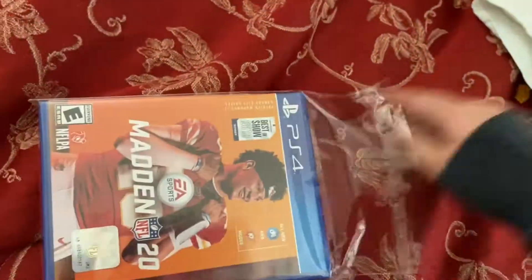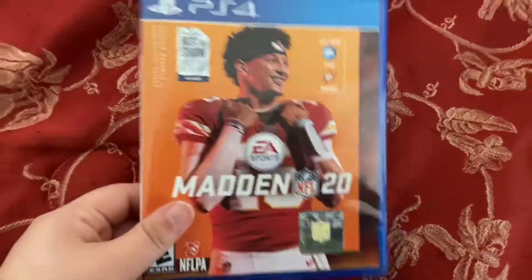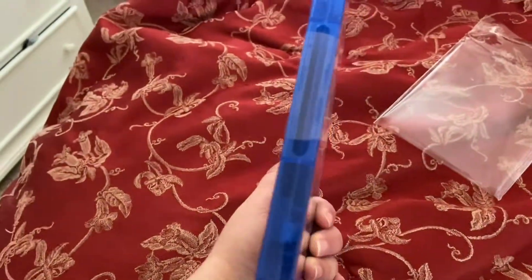Just a second, let me get this out. Alright, it's all out of the box, and it just has a seal right there.